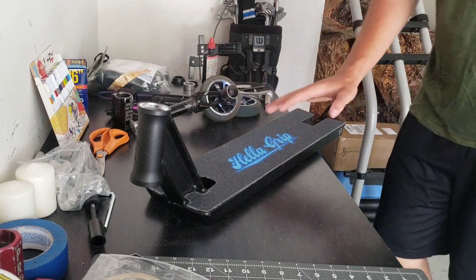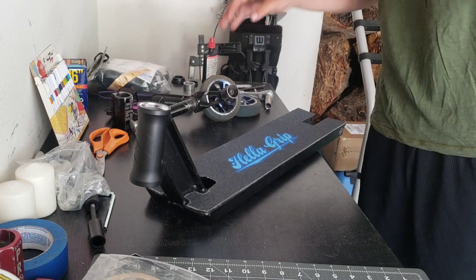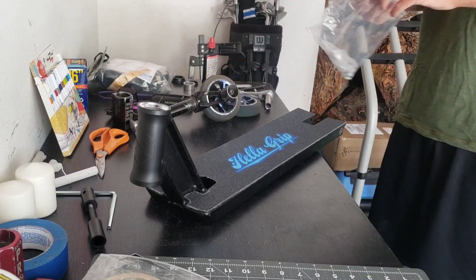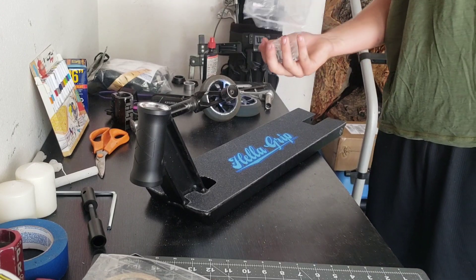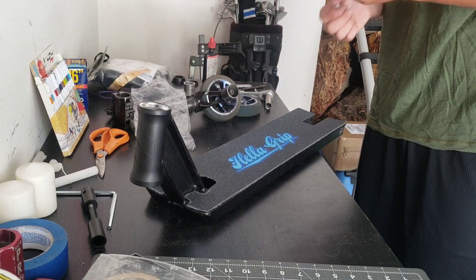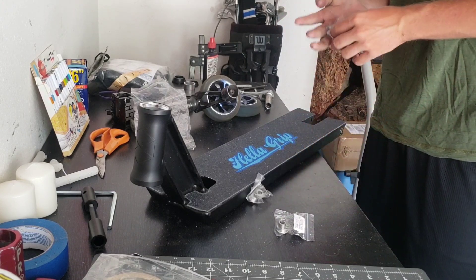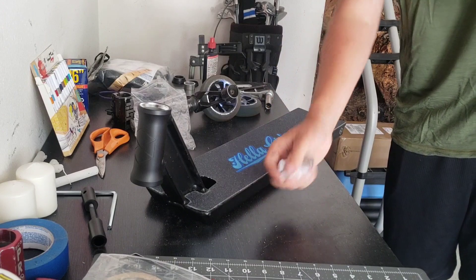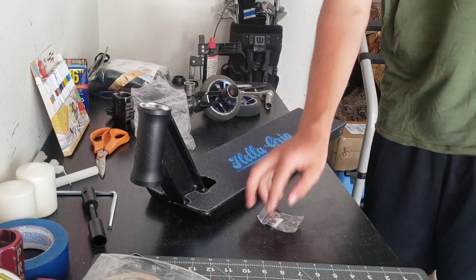Alright guys, so I've gotten this deck gripped up and I've done everything I really wanted to do to it. So now we're gonna go ahead and throw it all together, do a quick scooter check as well, just so you guys know exactly what I'm running. Gonna get all these spacers out of here, see which ones we need. These are Calypso wheels — these are the normal ones, these are the ones I need. Go ahead and throw those in there.